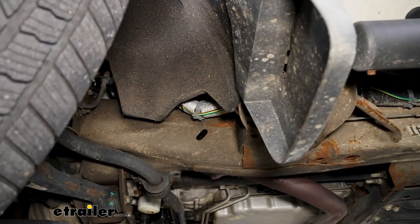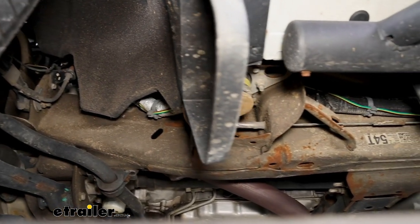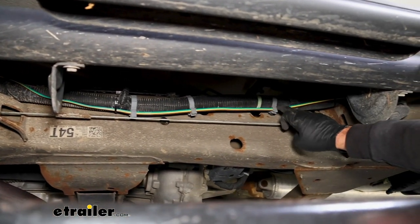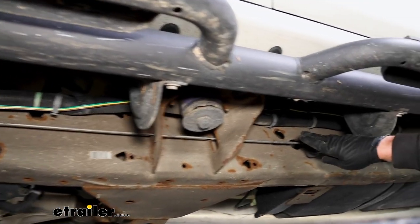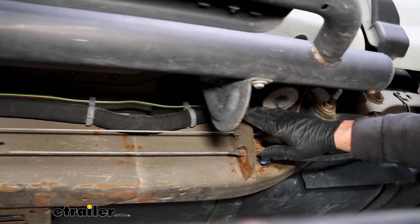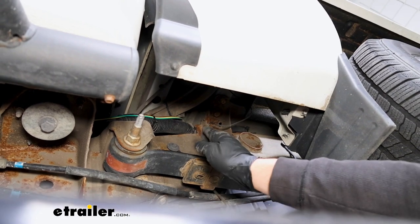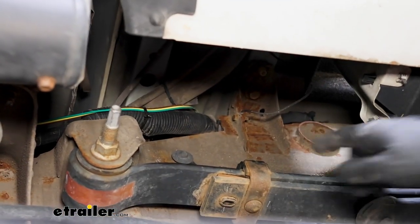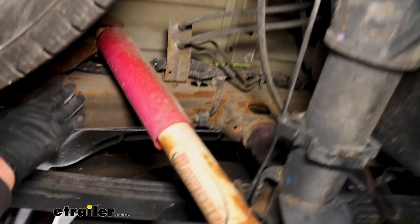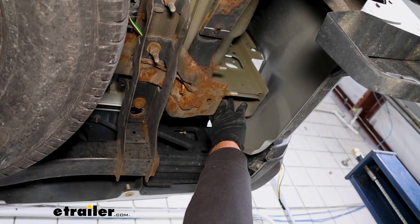Moving back to the front of the truck — underneath, this is where our wiring is going to drop down. There's a big wiring harness that runs along our frame rail, and I essentially just followed that, pushing it up in the little clips that were on the harness and using some zip ties every now and again to keep it secure. We followed that all the way back, and just in front of the rear tire I pushed it towards the inside of the frame and continued towards the back of the truck.